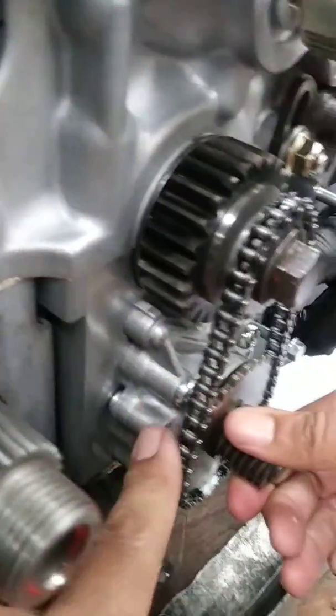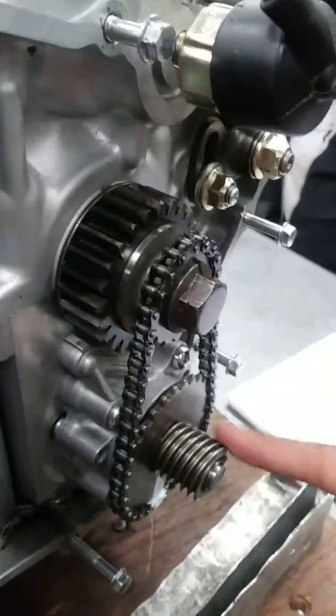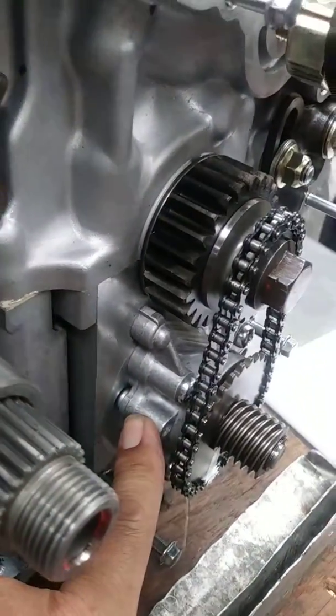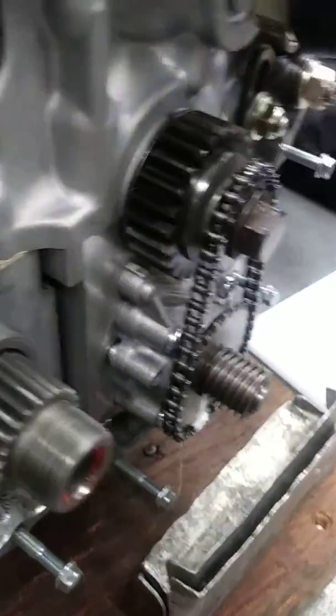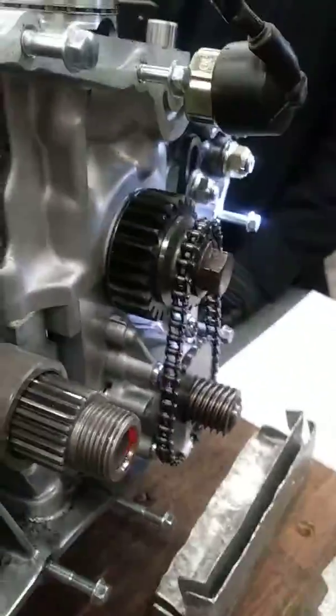We're supposed to find out what this little piece is — we're thinking it's the oil pump. We can take it apart, but we haven't even gotten to this part yet.